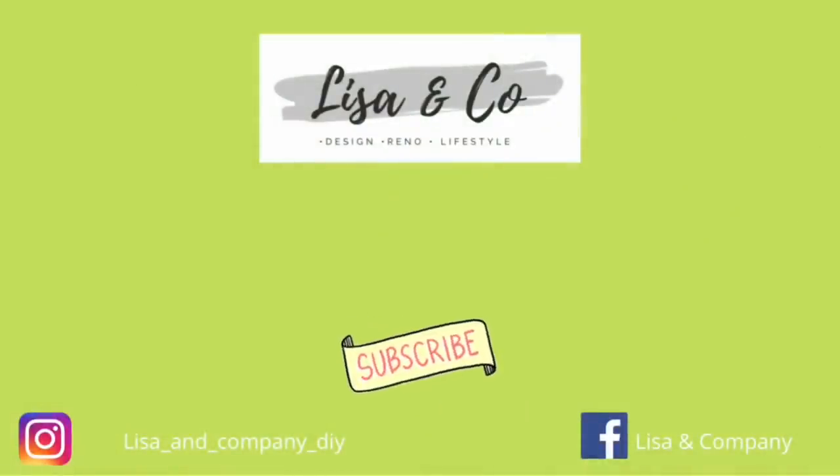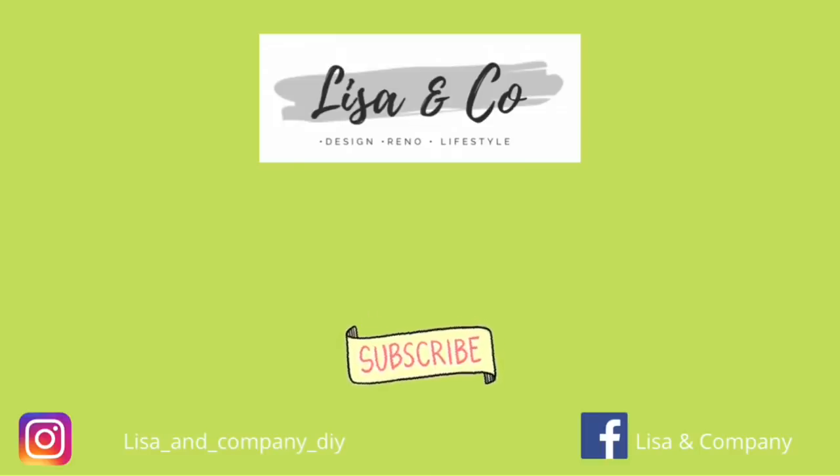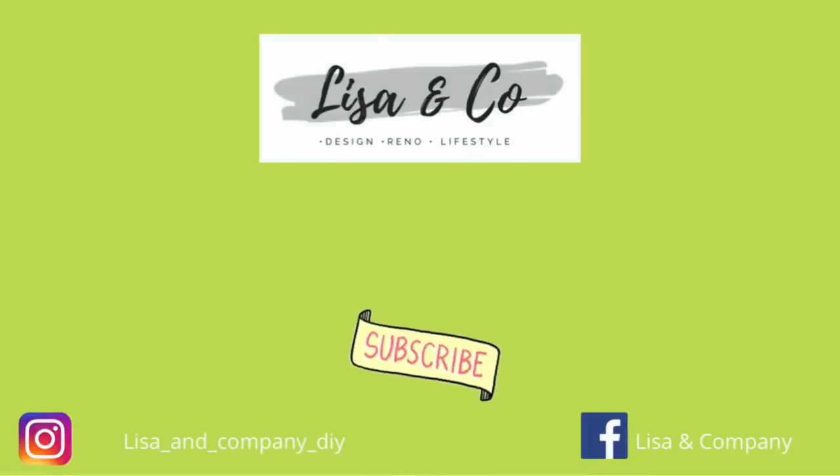That's a wrap for me today! Make sure you click on the playlist down below in the description box and check out all these incredible women and the amazing content they've created. I've also put a Christmas DIY playlist right in that description box as well — happy watching! Don't forget to drop me a comment and let me know which DIY is your favorite, and if you'd subscribe it really helps my channel grow. Thanks for stopping by Lisa and Company and we'll see you in the next video!